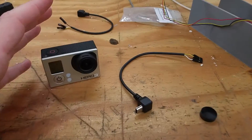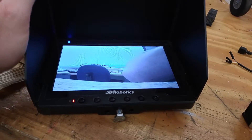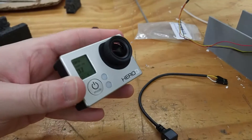Right now I don't have this connected. I have my original FPV system connected, which is this little camera. I'm using the 3DR system — a 3D Robotics FPV kit — and it's pretty good. As you can see, I've got video. That's my elbow. And that's working fine.